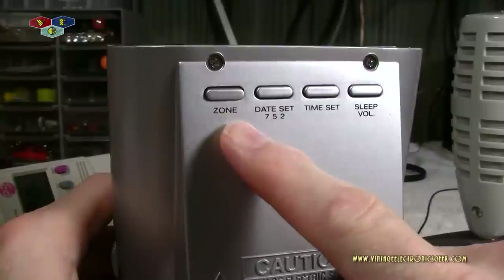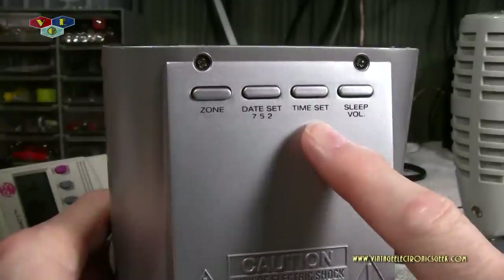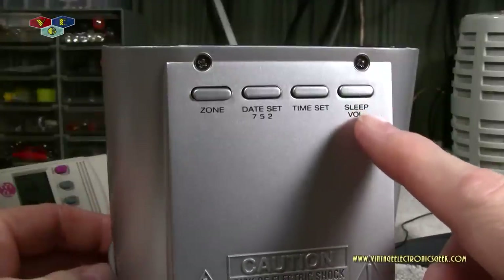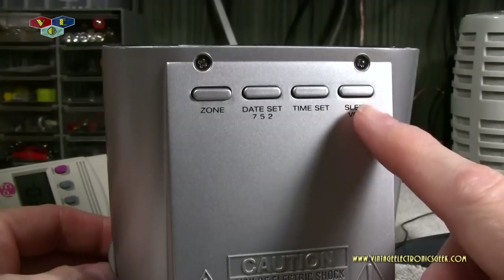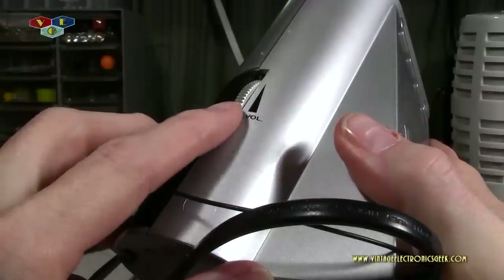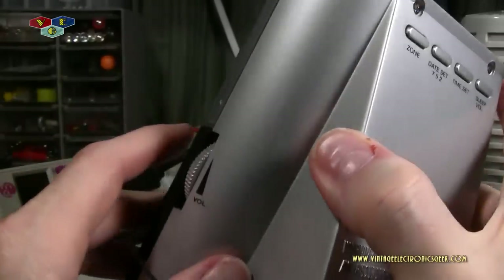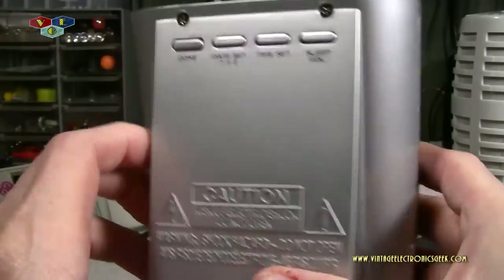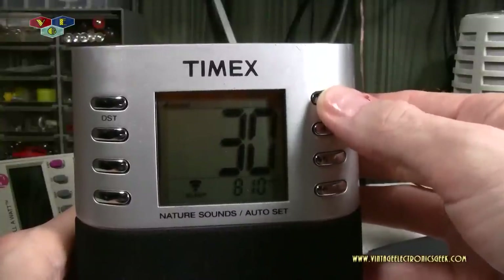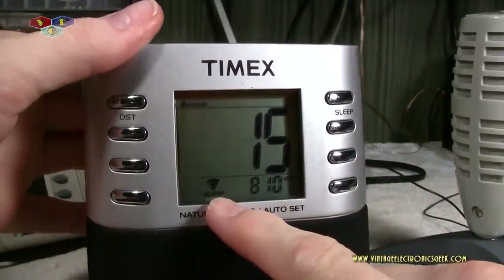On this side we just have the volume control up and down. That side is empty, and on the back here we have our zone so you can adjust your time zone, our date adjust button, our time adjust button, and our sleep volume button. I really don't know why that's on here because you can adjust the sleep volume with high, medium, and low, but while you have that activated you can also control it through the front controls. I really don't understand why you need that, but it's there. This radio also offers sleep controls from 90 through 15 minutes.